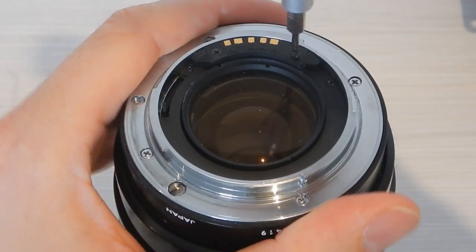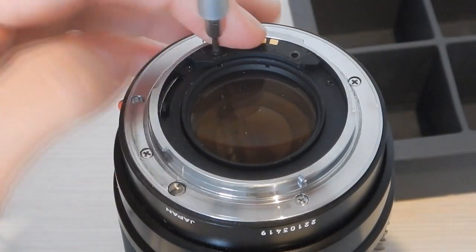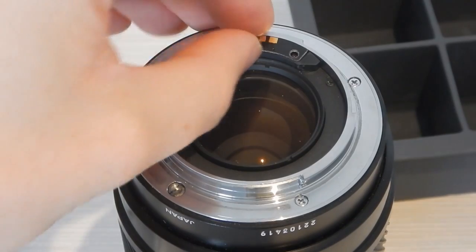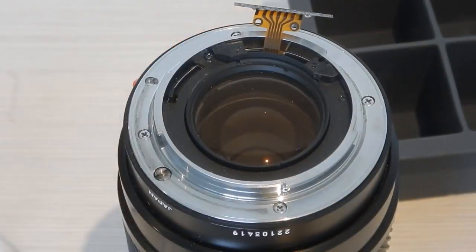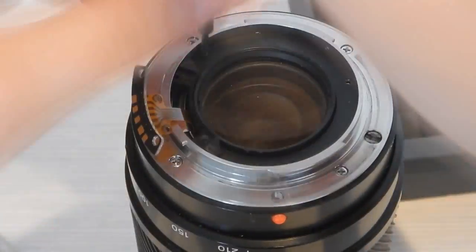Starting at the mount end, I removed the two screws that hold on the electrical connector, taking care not to lose the small grounding spring that presses against the back. I then removed three screws that allowed a small plastic dust cover to be removed.